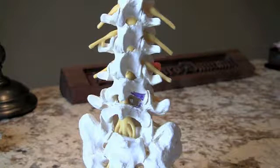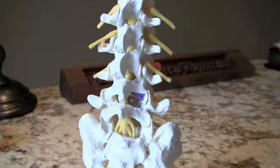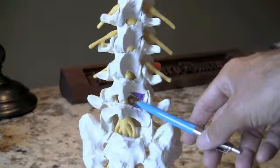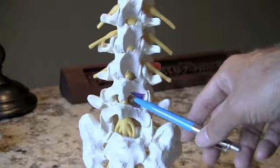This is a model of the spine demonstrating the area of bone that we will take away when performing a microdiscectomy. Most of this area is actually a soft tissue called the ligamentum flavum, so we really don't have to take away but a very, very small amount of bone.